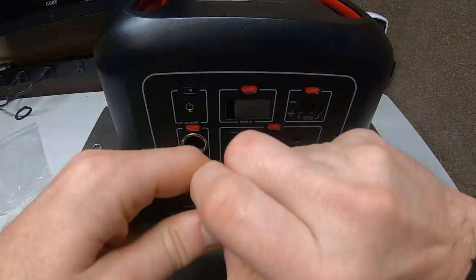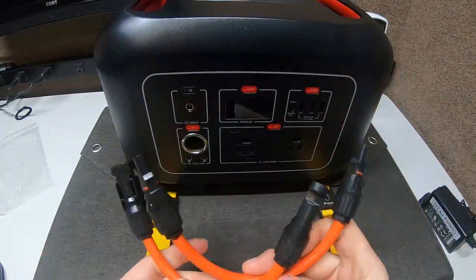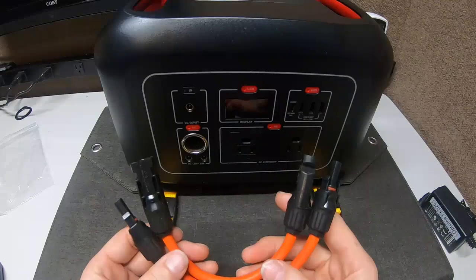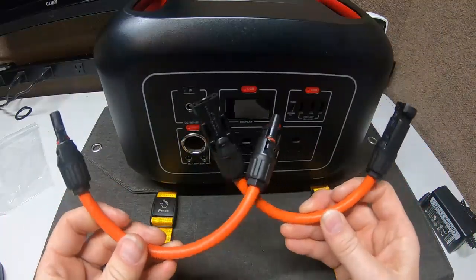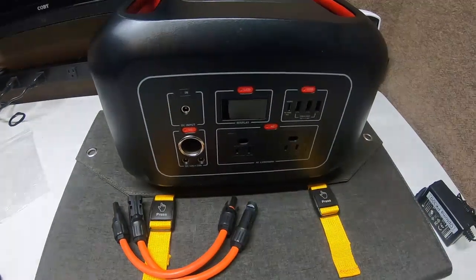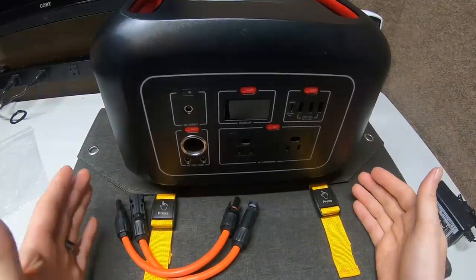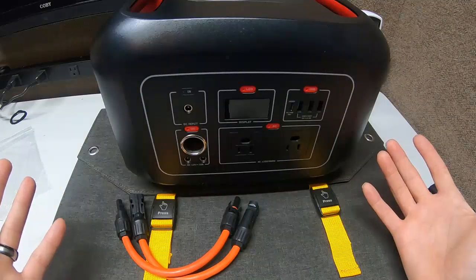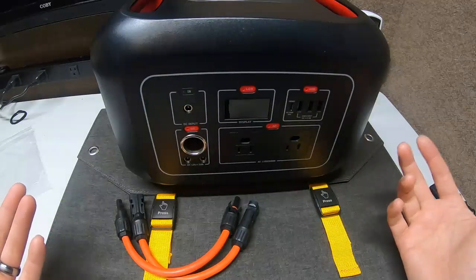It can be very confusing at first because learning this is like learning a whole new trade — and it is, there's a whole industry around solar. Also, a lot of times you'll see a red ring on a connector and it will actually be negative, which is completely opposite to what we expect, since red means positive and black means negative. These adapters let you switch the polarity quickly. And once you get it, you get it — you'll have what I call an 'aha moment.' Like when you put two panels in series, the voltage doubles but the amps stay the same; in parallel, the voltage stays the same and the amps double.